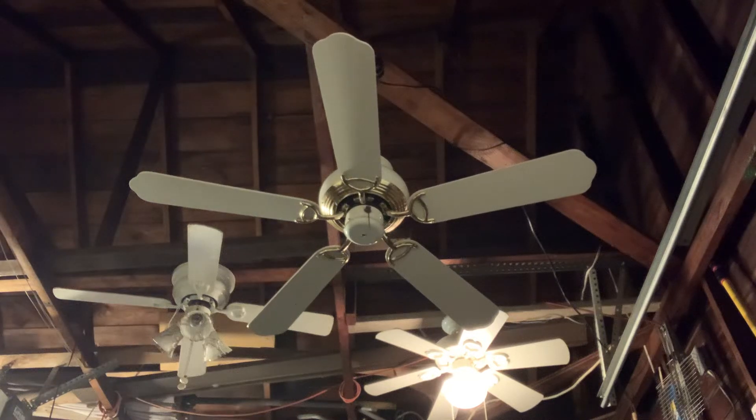Hi, YouTube subscribers. My name is Rayshawn, known as Rayshawn on Facebook, also known as Mr. Seelon Fan Man 1999 on YouTube. What's going on is that I'm doing a demonstration of my 42-inch white and polished brass Hampton Bay Bridgeton ceiling fan.